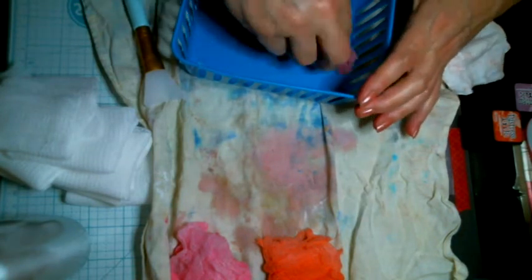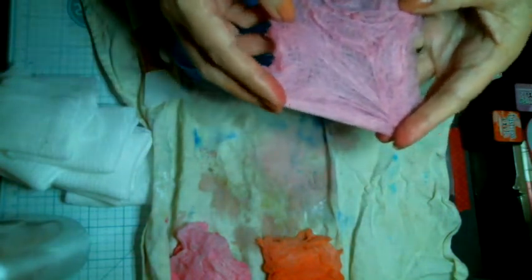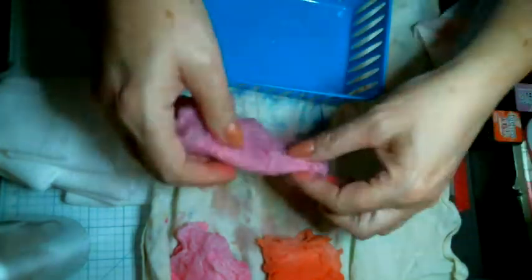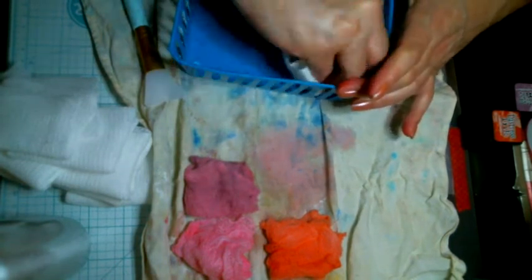If y'all saw my haul, you saw I got some more of the white — what they call baby's breath, but it's not. None of it's squeezing out, so we're going to try to sop up all we can with that color. I don't like the waste. And isn't that just a pretty lavender? I don't know why this light's not showing good, but it's a pretty lavender. We're going to put that over there — you can tell the difference between the pink and it. Let me wipe my hands.